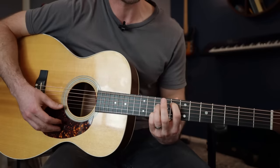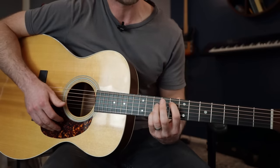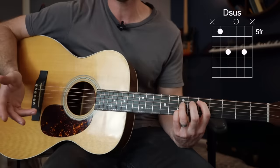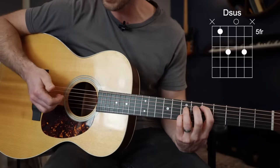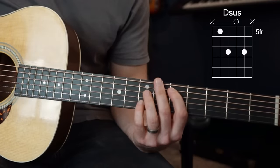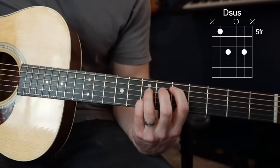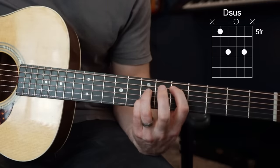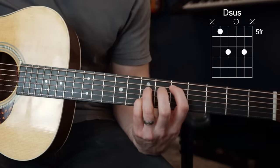Holding this shape, we're going to slide down three frets to make our D. This is technically a D suspended because it has the open G string in it, but it works really well in the key of G. It doesn't work great in other keys because of that open G string, but it works really nice here. The fret positions are 5, 7, open, 7.